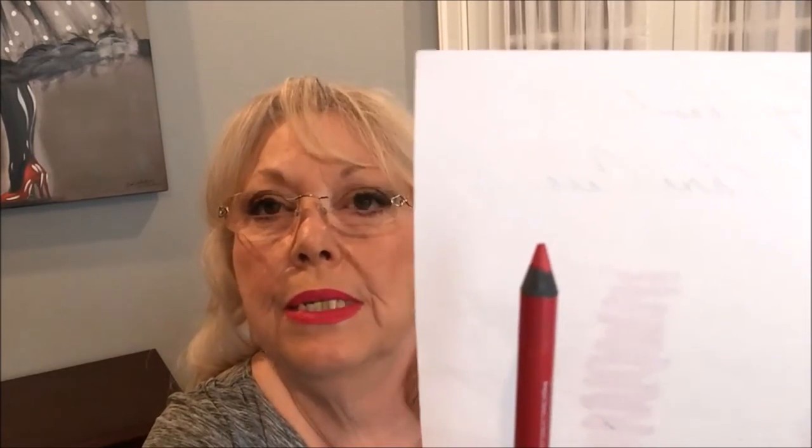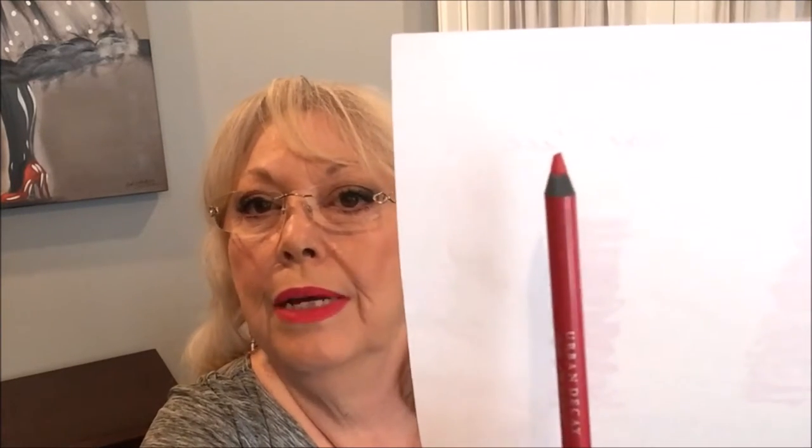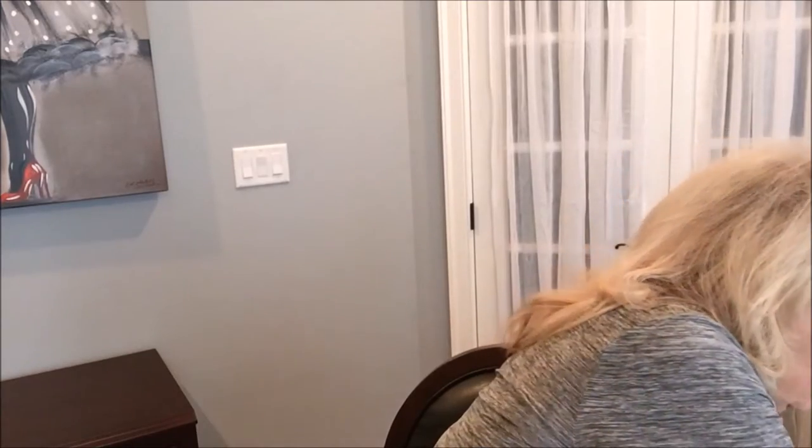These are 0.04 ounces — standard size pencil, I think. Let me show you the eye color. Let me show you what I've got on. That is Demolition. See the eyeliner? There it is.